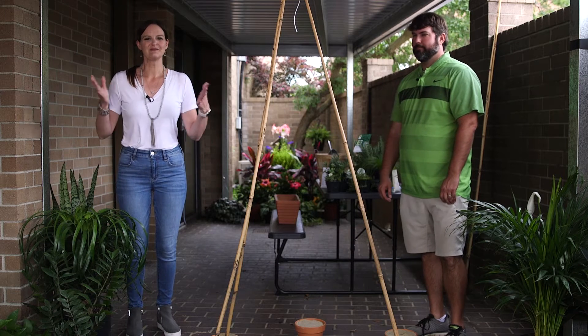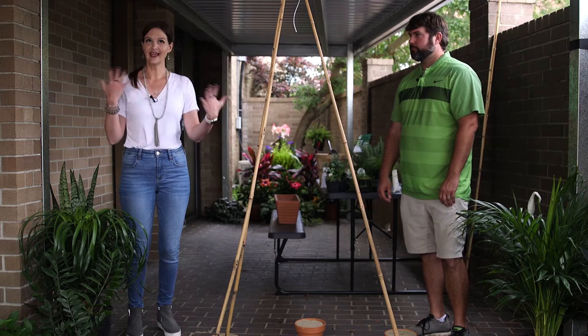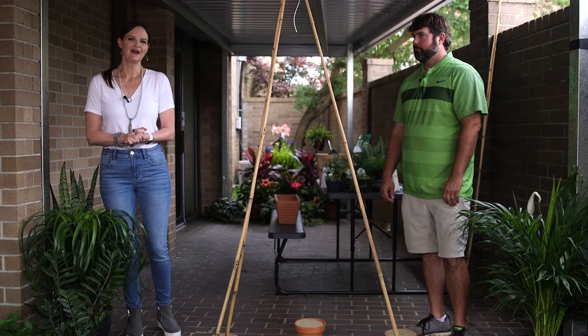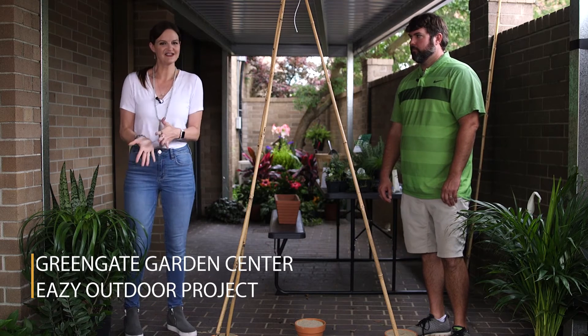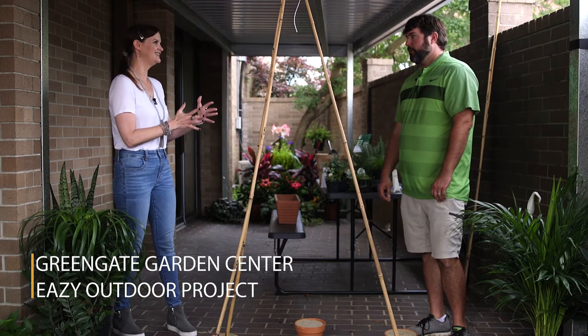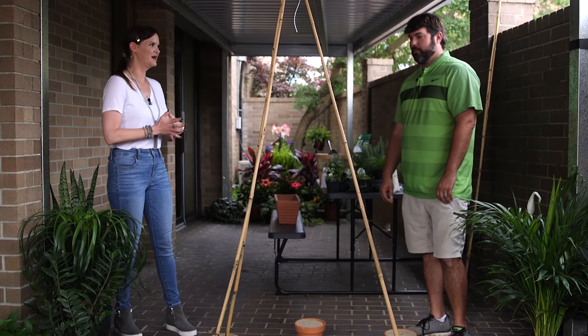Good morning everyone and welcome to the special edition of the Midday Show. I'm Amy Herber and today we are in the KVLC Courtyard because I think it's time for all of us to spend some time out in the springtime weather. We've got Joshua from Greengate Garden Center joining us today with some super cool ideas that you can do with your kids outside in the springtime.